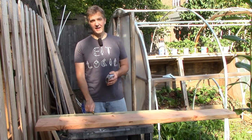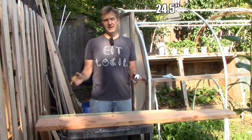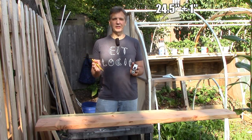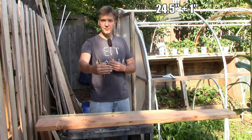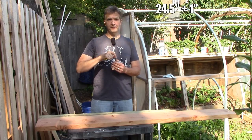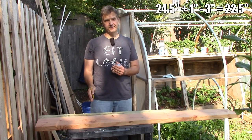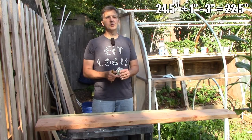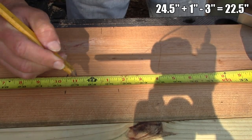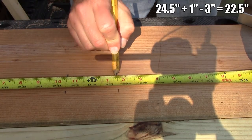The window dimension I need to match with the side panels is 24 and a half inches, but because I don't want the window to reach all the way to the edge of the frame, I'm going to add another inch, so the dimension comes to 25 and a half inches. The side panel will sit between the front and back panels, so I have to account for three inches of wood — one and a half inch in the back and one and a half inch in the front — and subtract that out. So 25 and a half minus three is 22 and a half inches for the side panels.